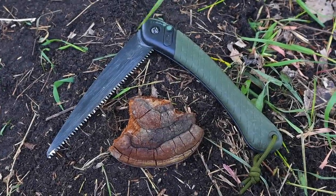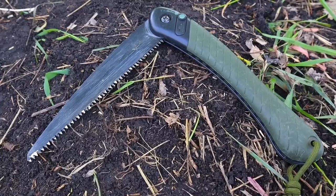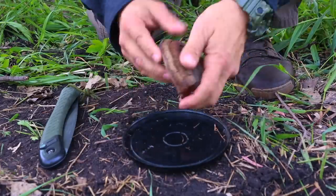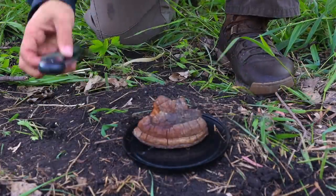Welcome back to Ranger Survival and Field Craft. I'm Andrew, and we're going to jump right into these 10 minimalist bushcraft fire survival skills — maybe things you haven't thought of before.